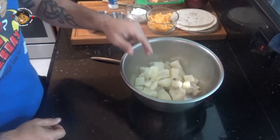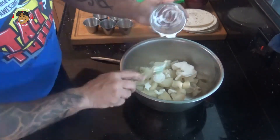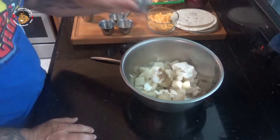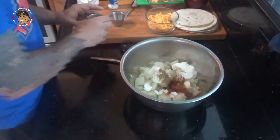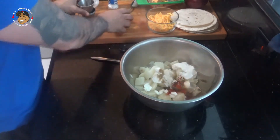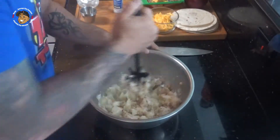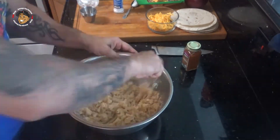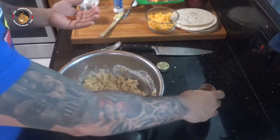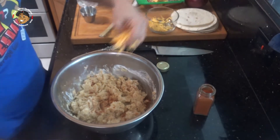Once those potatoes are done boiling, I drained them and put them in a bowl. I'm going to take some sour cream, a little bit of cumin, paprika, chili powder, onion powder, garlic powder, and salt and start mashing those. I'll add a little cayenne because I like a bit of bite, then throw in my cheese, mix it all together, and set it aside.